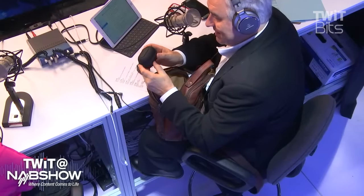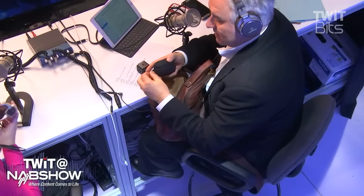The Shure MV88. I love this microphone. I've been flogging this to everybody everywhere I go. This is a microphone with a lightning connector that you can use on an iPhone. I've actually recorded radio commercials under the covers in a hotel with this. I won't tell anybody. Please don't. It's top secret.